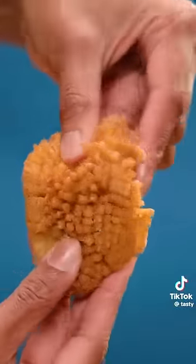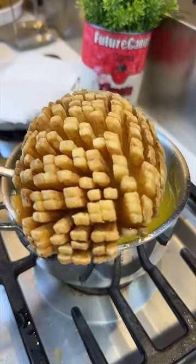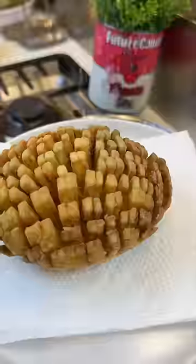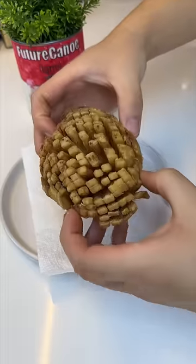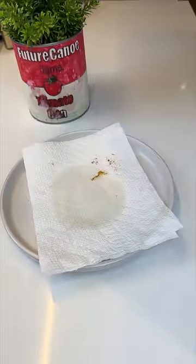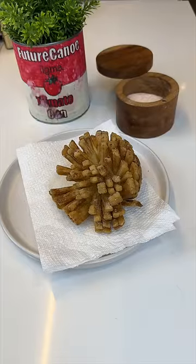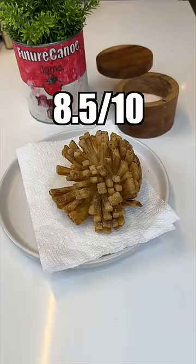The best thing about these potato pom poms is the flavor and texture. They look like a hedgehog, a mob head, or a mutated pine cone. It tastes like a hybrid of roast potatoes and fries — 8.5 out of 10.